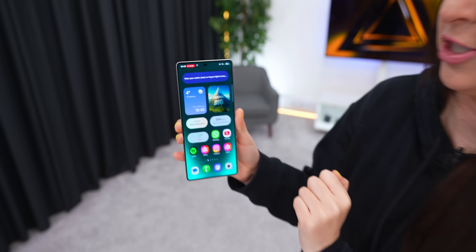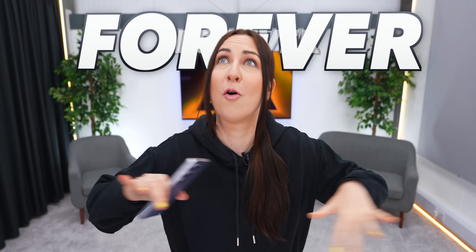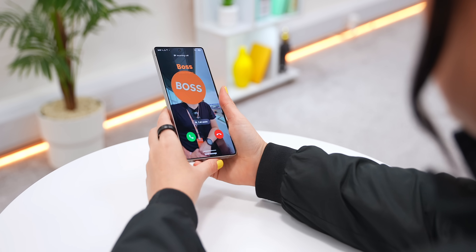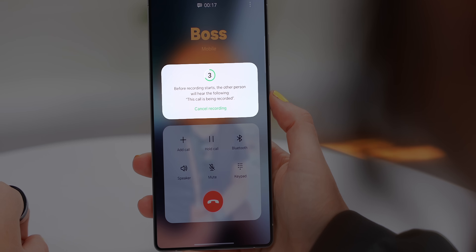This is a game changer for multitasking, but that's not even the best part. This bad boy comes with three pro features we've been wanting forever. The first is about phone calls — now as soon as you answer or make a call, you'll see a new icon, and if you tap it, this call is being recorded.